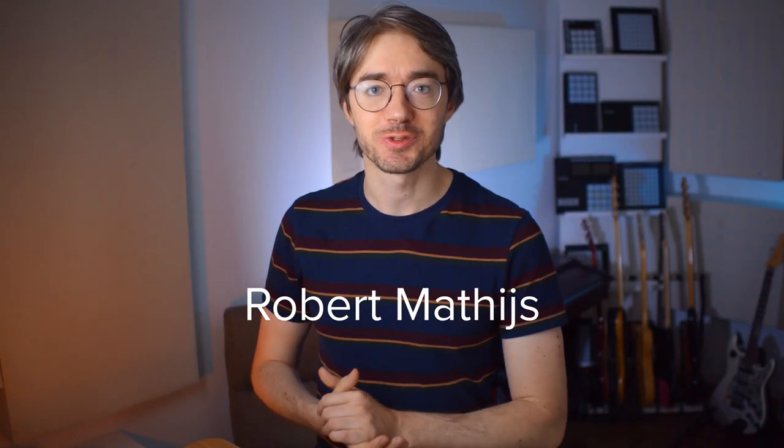Hey everybody, this is Robert Mathis from the Quest for Groove. In this lesson we're going to look into something I like to call a B section beat. You might recognize this situation where you're playing along to a song, playing a basic groove — kick, snare, hi-hat — and at some point the song moves into the B section and your beat has to change. A great thing to do in that situation is move from your hi-hat to your ride cymbal.